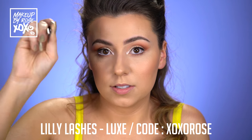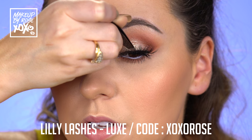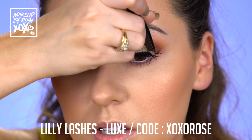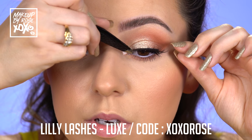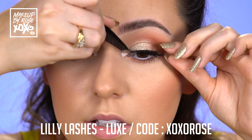I'm going to throw on my Lily Lashes in the Style Luxe — you can use my code XOXOROSE for a discount. I've let my lash glue dry a very long time, probably about five minutes, honestly. And I always like to use tweezers to apply them — these are actually Ben's tweezers so I'm not used to them, but there we go.